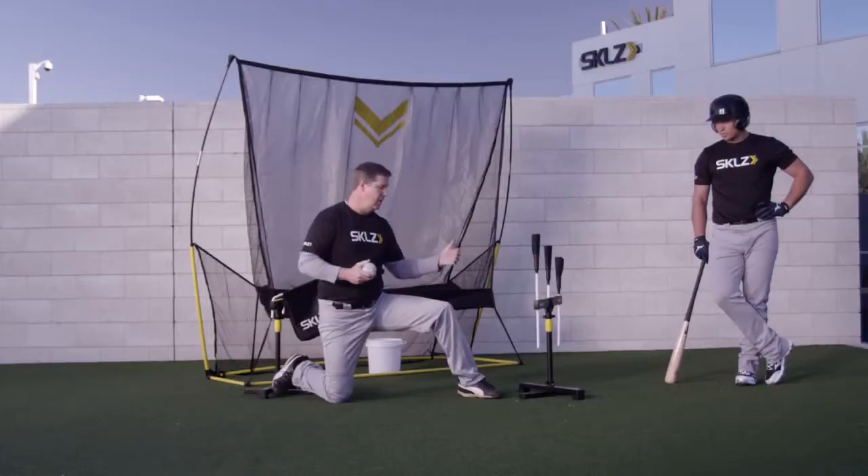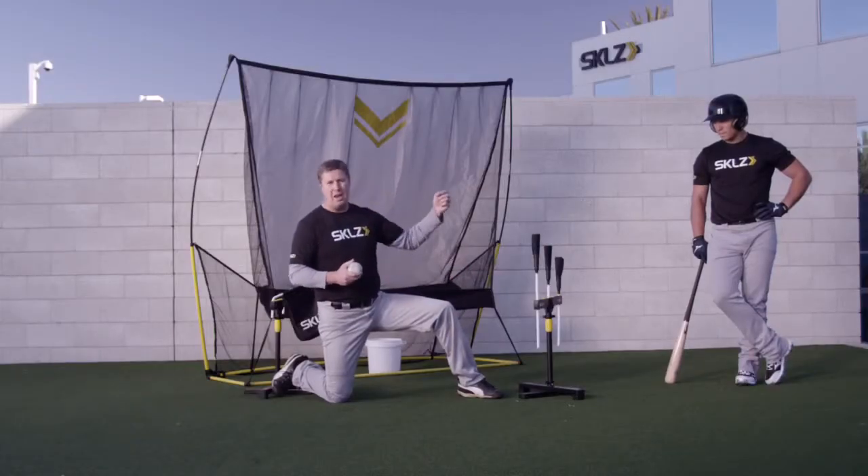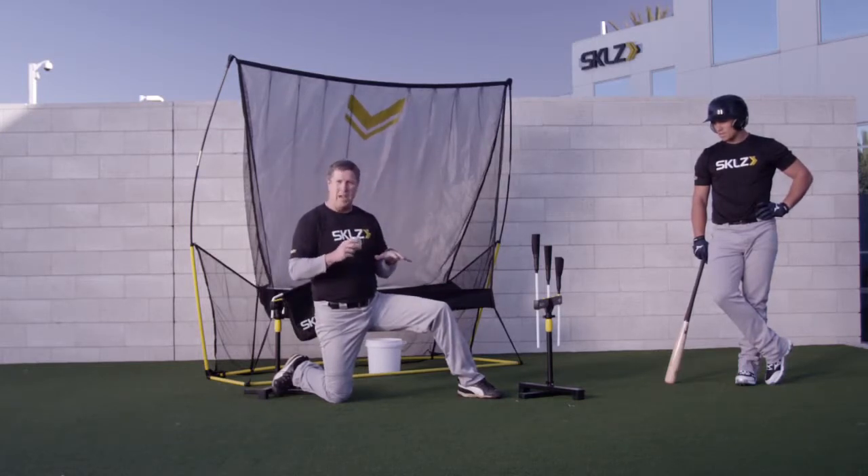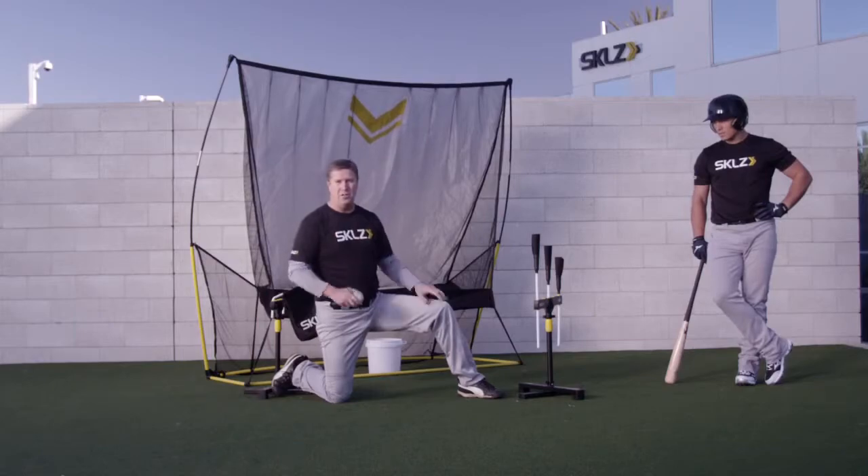Remember, do this drill at low, intermediate, and high tee positions so that you can get the muscle mechanics for every one of those hitting locations.